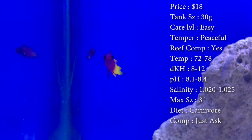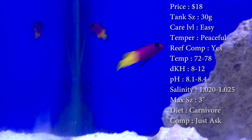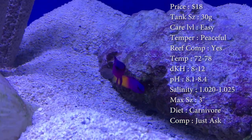Diet — they are carnivores. Make sure you're feeding them frozen food, maybe even some flakes, different stuff like pellets. I always love feeding them mysis shrimp and brine shrimp — they love that.